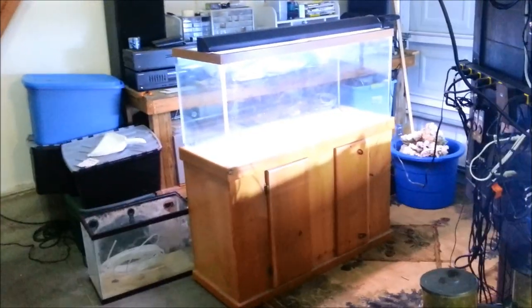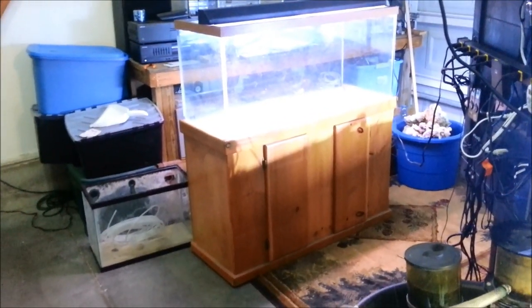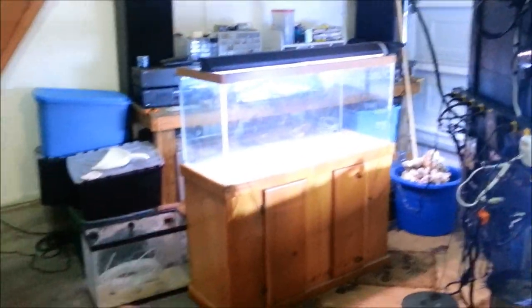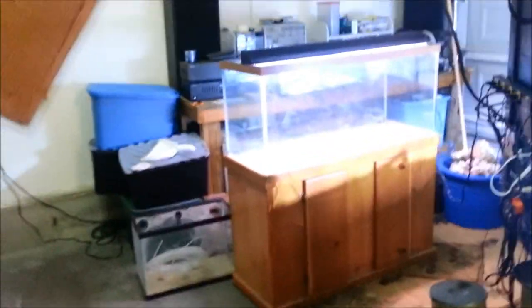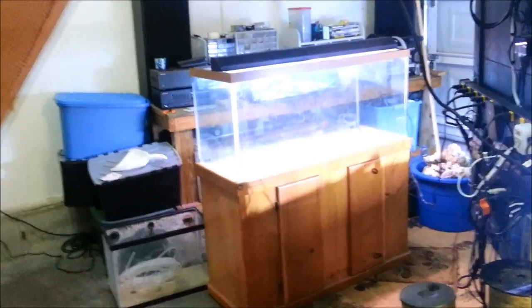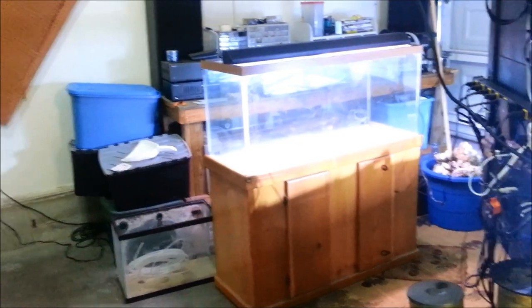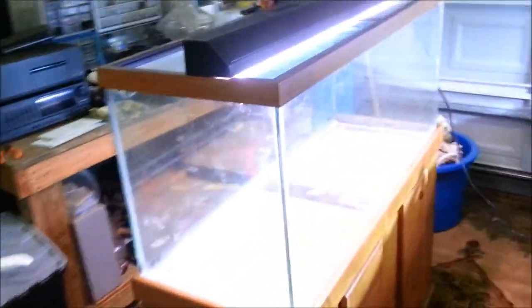So I got a guy coming over to look at this. I got it posted $25 more than what I paid for it, and hopefully we'll sell the tank and the stand for the same price that I paid, and I'll get all this stuff for free. That's what you call wheeling and dealing, guys. That's how you get so far in the hobby without spending so much money. Keep that in mind — it's not always best to buy brand new, but there's plenty of other options for keeping your budget down.